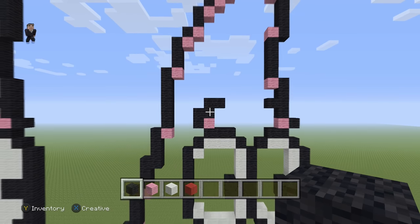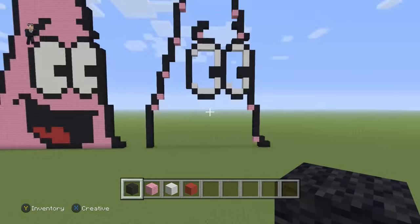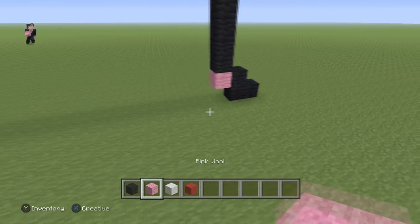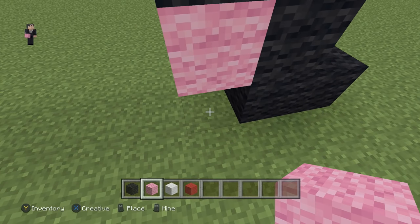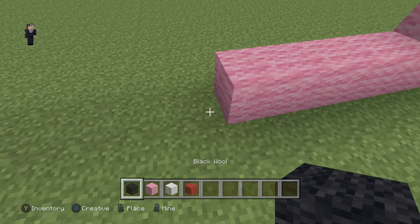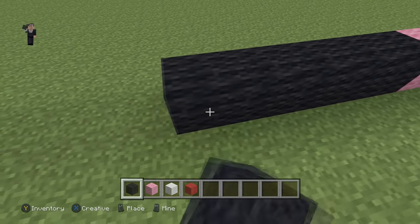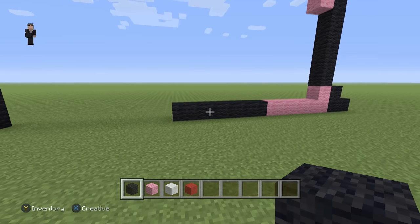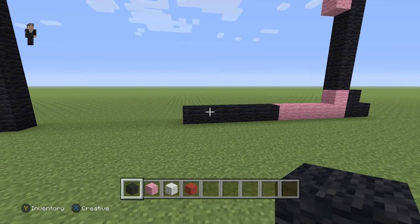Now it's time for probably the most complicated part of the video: his mouth. For his mouth, we're going to go down here, grab a pink wool, and place five pink wools, then six black wools. So it's going to be five pink and then six black.